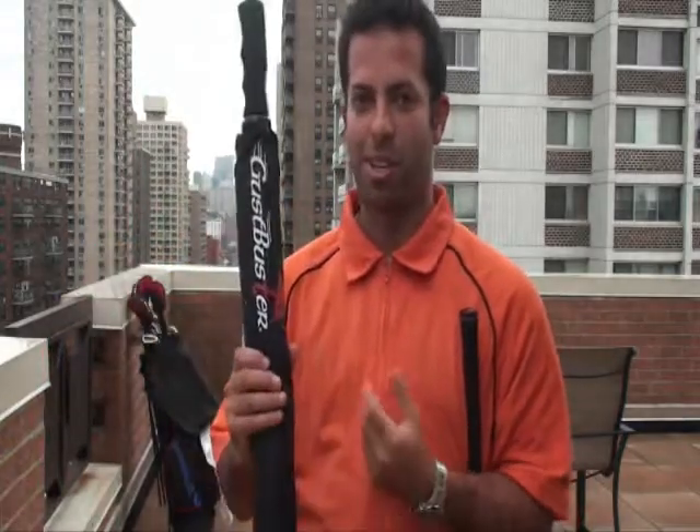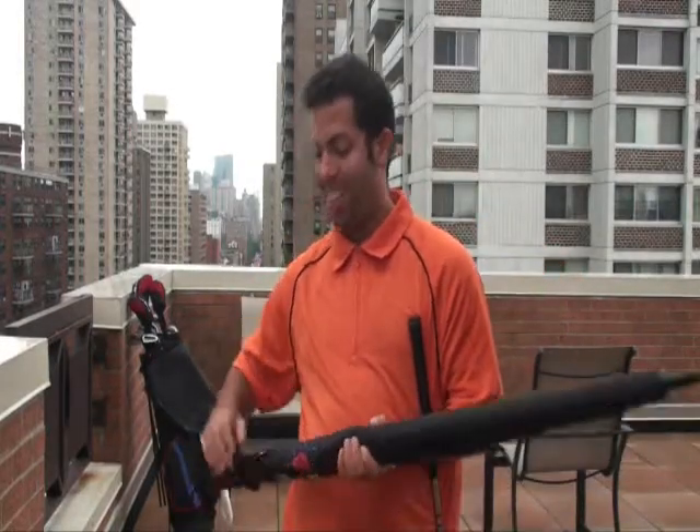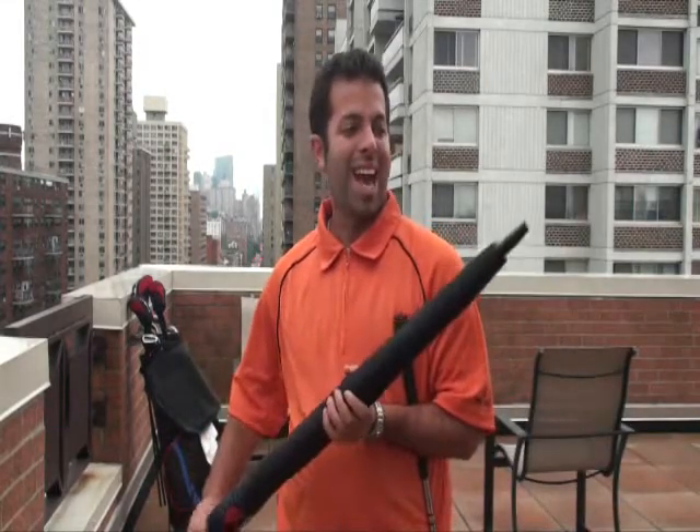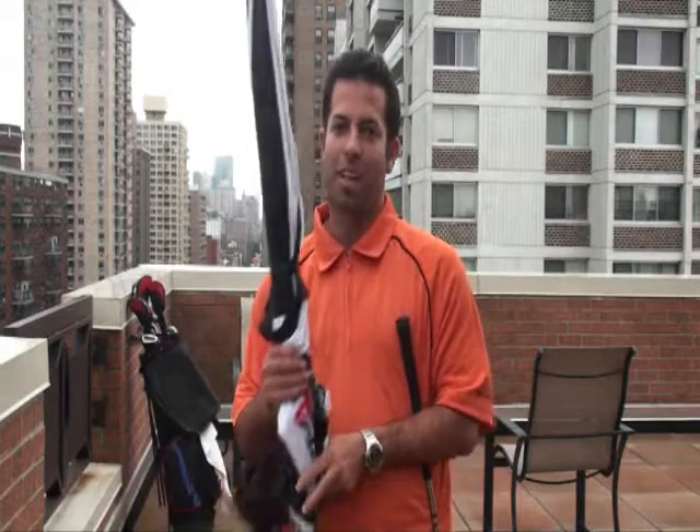Not bad, not bad. Need some work. Anyway, I'm going to tell you today about the Gust Buster. The Gust Buster is the premiere umbrella that's actually used on the PGA Tour. Now, you're wondering, what's so special about this umbrella? Well, there is a lot. It has amazing technology behind the umbrella. Let's take a look under the hood.